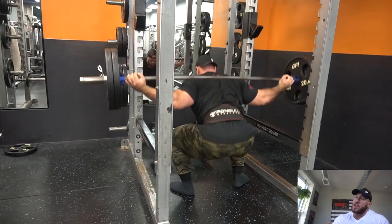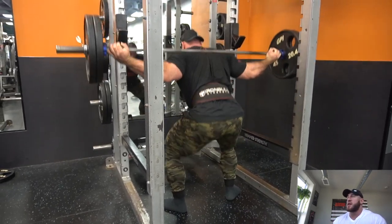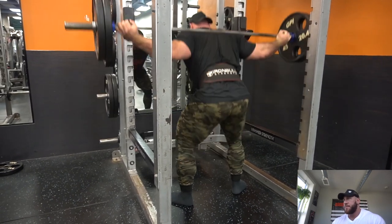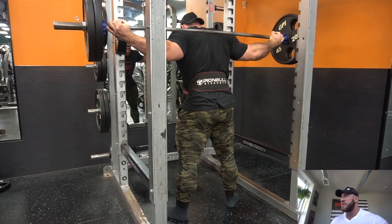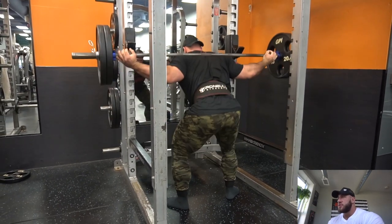Now what I do when I do legs — I always finish my workout with two plates on the bar for as many reps as possible. I do 10, take a couple breaths, then go again.